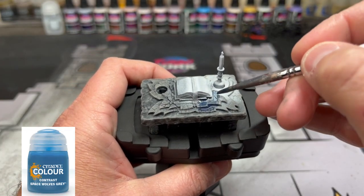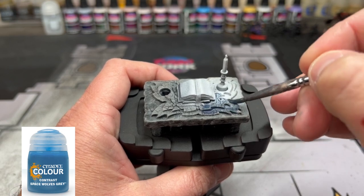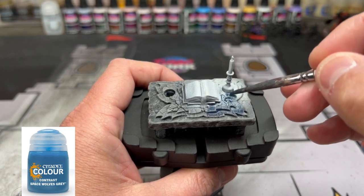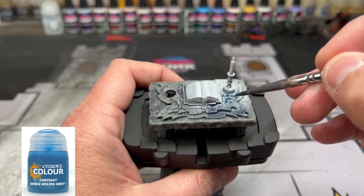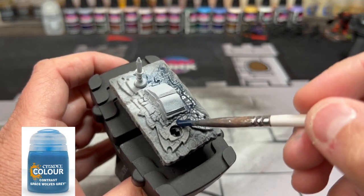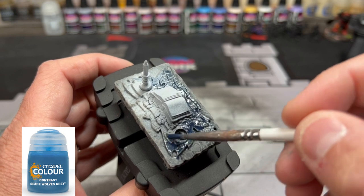For our first color, we're going to be using Space Wolf Gray, which is a contrast paint from Citadel. I wasn't a huge fan of these at first, but when you're doing terrain, furniture, or something like that, these are your best friend — they save so much time and effort with minimal highlights to do. We're going to go over that top portion with this first.